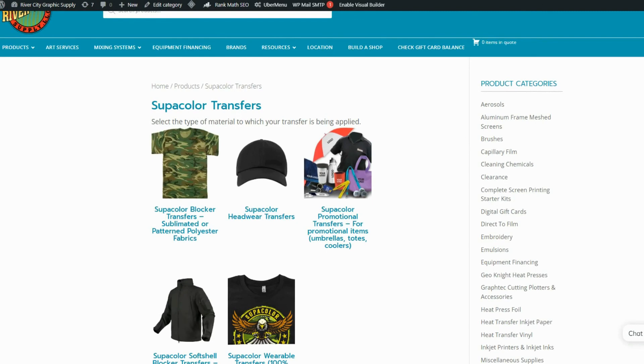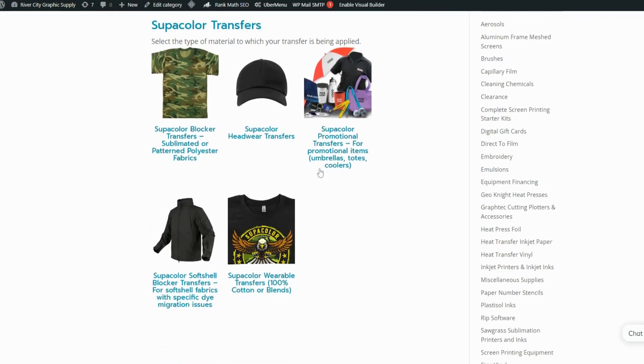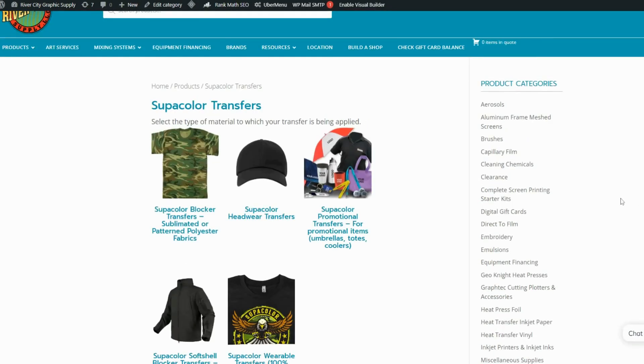You will then need to select the type of material your transfer is going on. Blocker transfers use an underbase to prevent dye migration in sublimated and polyester materials. Promotional transfers are used with soft-sided promotional items. Softshell blocker is to be used with jackets with waterproofing material. Wearable transfers are for regular 100% cotton and 50-50 blend fabrics — these are the most commonly used for regular shirts.